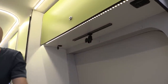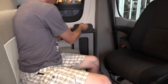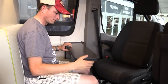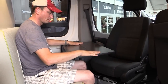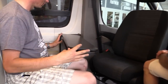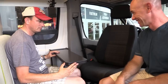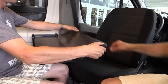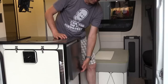The dinette is really exploring the limits of how small we can make one in such a short van. We've got our pull-up table that flips over to double size — still big enough for people who want to work on the road with their laptops, or for dining.